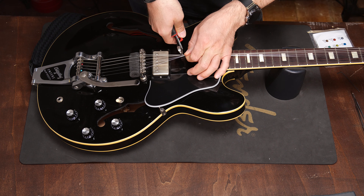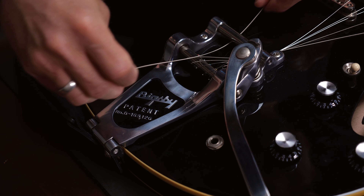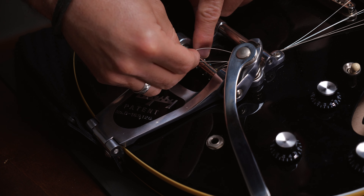You can change one string at a time if that's what you prefer, but it's not necessary. I like removing all of the old strings at once because this way I can clean the body under the strings, clean the fretboard, and polish the frets if I want to. Loosen the old strings. I always cut them to avoid the upper part scratching the body when pulling the strings out from under the Bigsby.